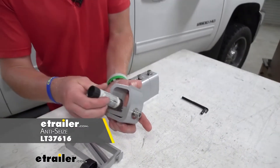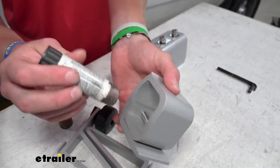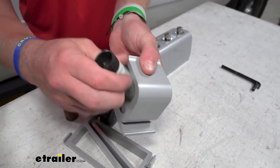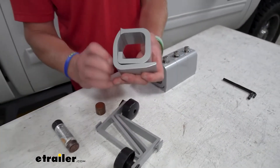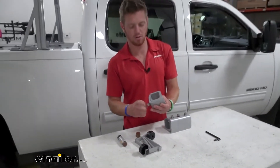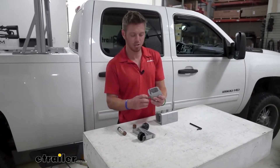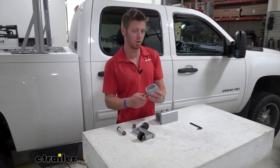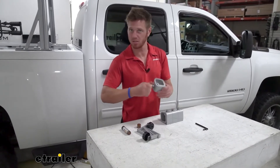We do sell anti-seize here at eTrailer so you can pick that up. Just go on there and try to coat it the best you can on both sides, and then once you have it kind of coated you can go ahead and back this off to get the threads and everything all anti-seized up. This is just gonna make it last a little bit longer without any trouble, just because of the stainless steel hardware.